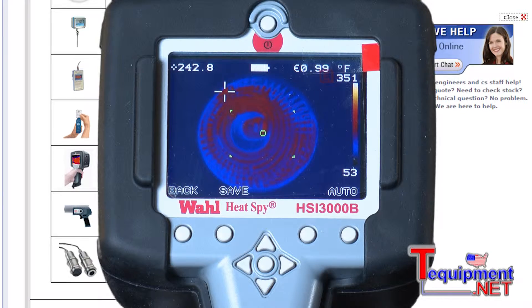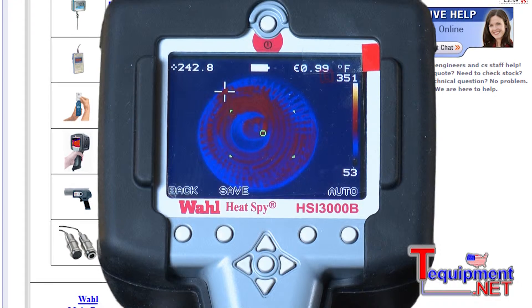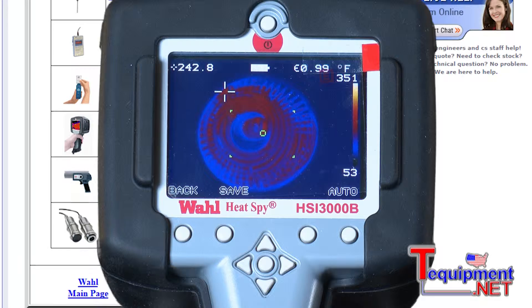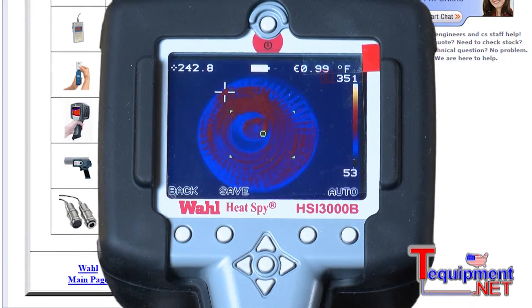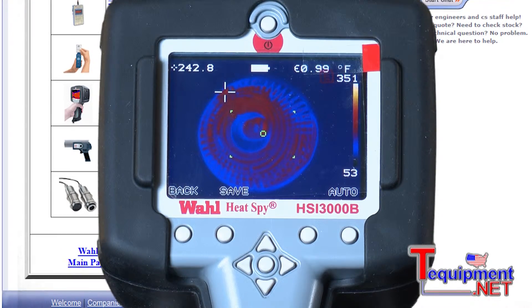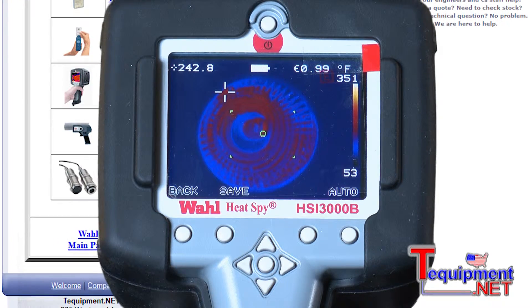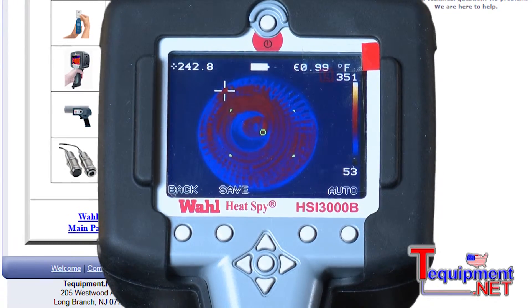This camera has a 455 to 1 distance to spot ratio and a field of view of 20 degrees by 15 degrees with a sensitivity of 0.05, so it's a very good camera for the majority of all your applications. This camera has a tripod mount in the base under the boot. It is a 160 by 120 resolution and it can be set to C, F, or K for your readout. The unit comes in a hard Pelican case. For additional information, contact your T equipment product specialist.